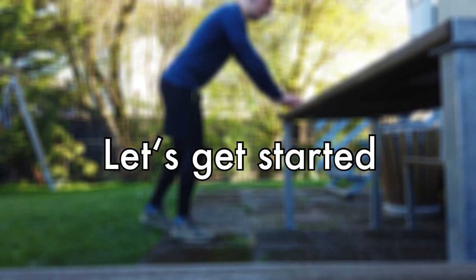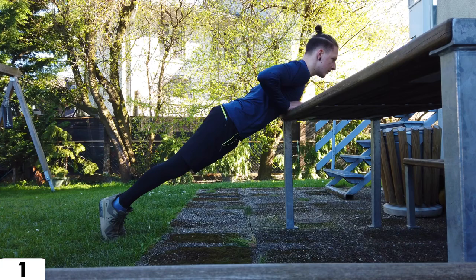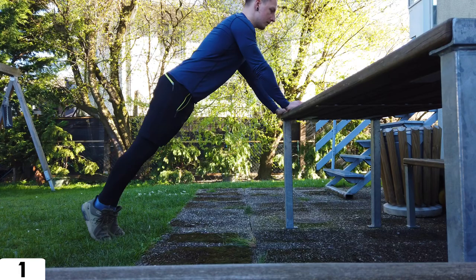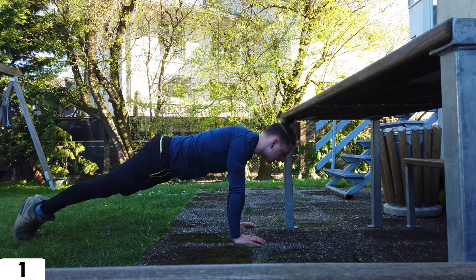Let's get started with the exercises. We start with the push-up, a common exercise in calisthenics, but there are plenty of variations. To make it easier, elevate your hand placement, and when the normal one is too easy, elevate your feet. When you don't know how to do a proper push-up, feel free to check out our tutorial.